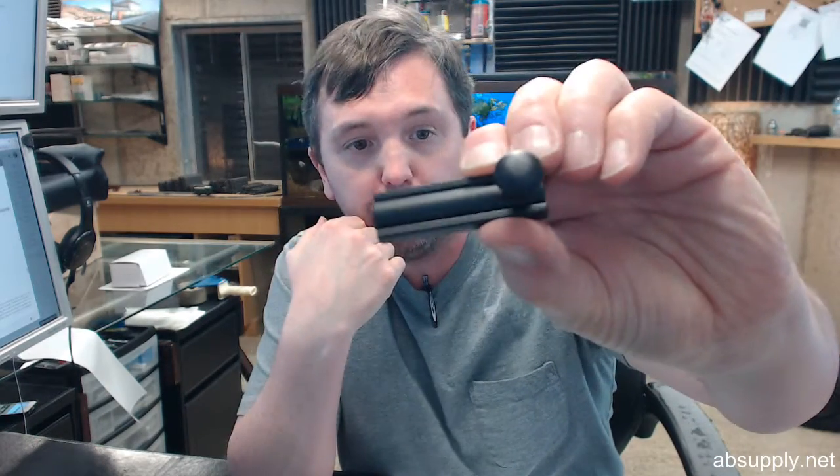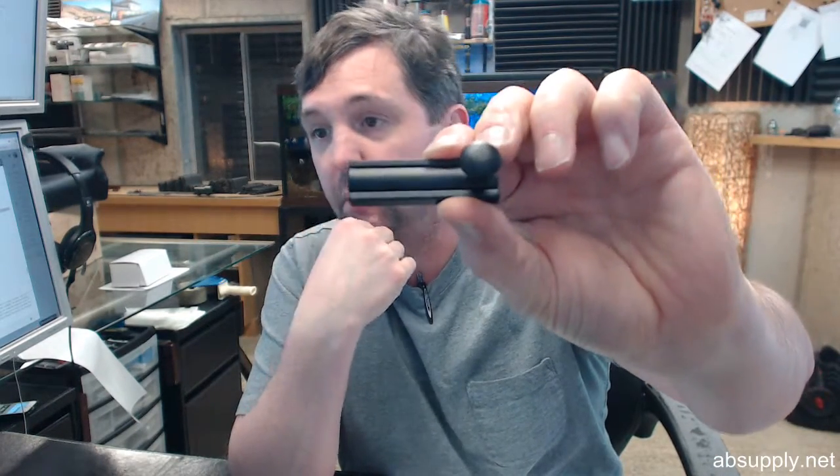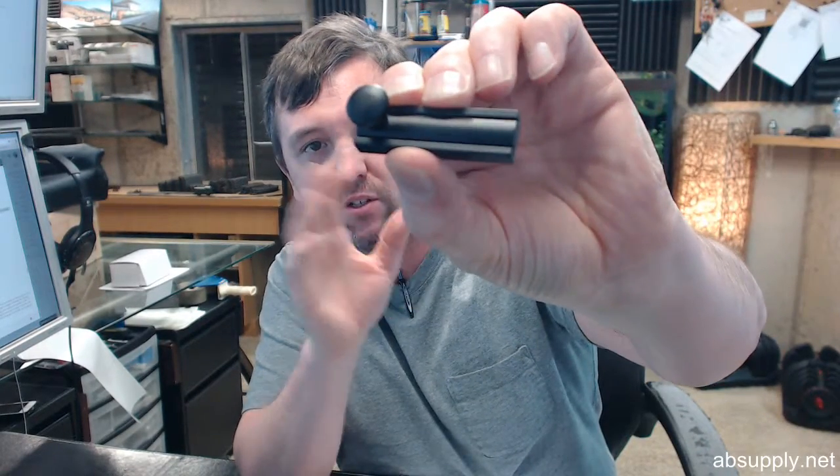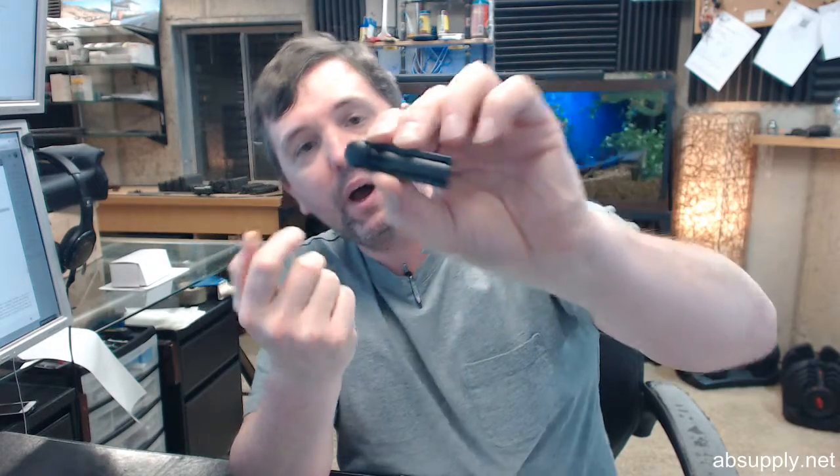This is a typical surface bolt, what we would have called at one point a modern style surface bolt. IDH refers to it as the classic solid brass surface bolt, but modern in its straight linear sort of design.